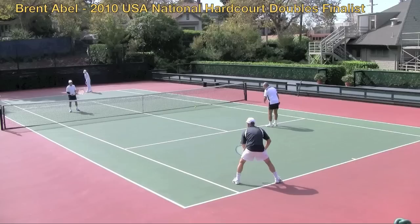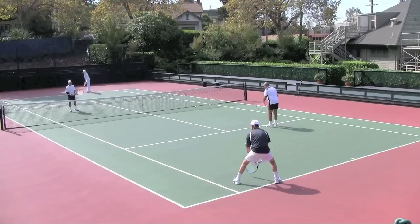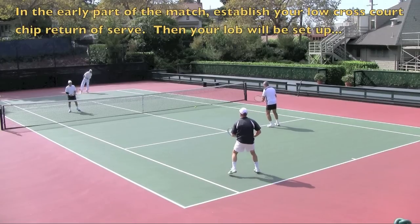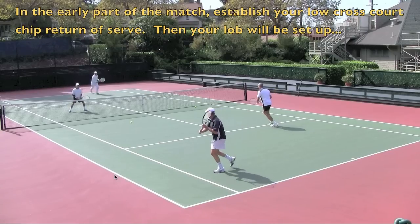Number one: a return-of-serve lob. And number two: who takes the overhead when it's lobbed right back down the middle between you and your partner. The first thing I want you to think about is I'm going to get a second serve here from Greg. We've been playing the match for a little bit, and I've already established that I'm going to chip it down low to his feet. From this setup position, it looks like I'm really getting ready to do that again.